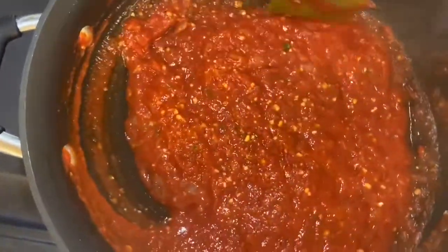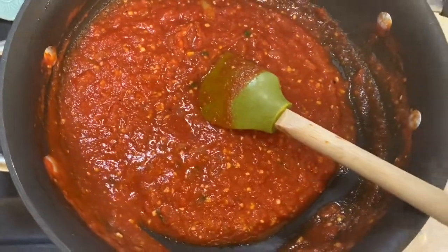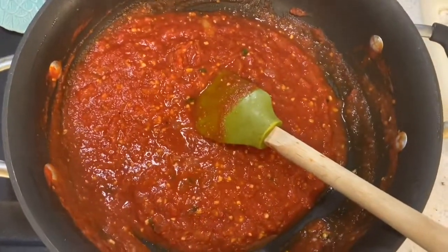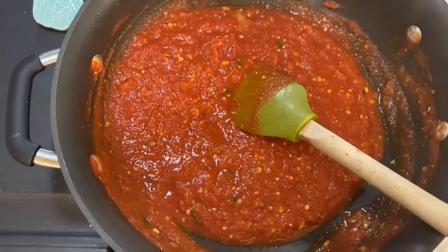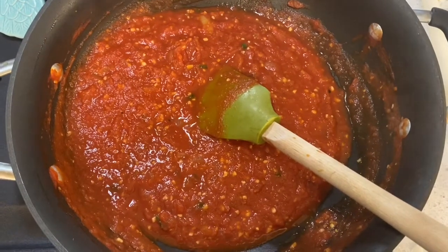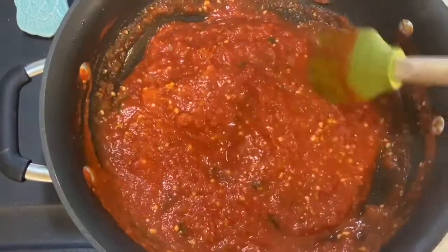I just want to talk to my students right now, especially my culinary two students watching this video, so you can make this in class. We've been learning about the five mother sauces, and you know that one of those is tomato sauce. The mother sauces are the basic sauces from which all other sauces are made.